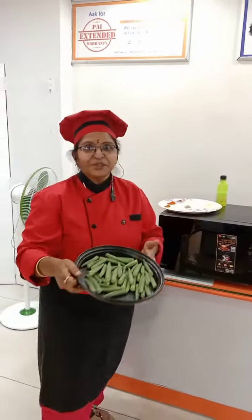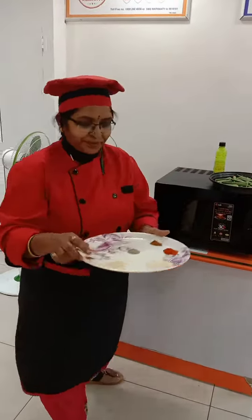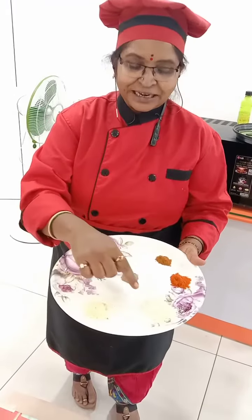So for the Krispy Bendy, I will take 250 grams of bendy. We just slip it apart. And here I have taken the ingredients: chili powder, dhania powder, pepper powder, salt, gram flour, and corn flour.